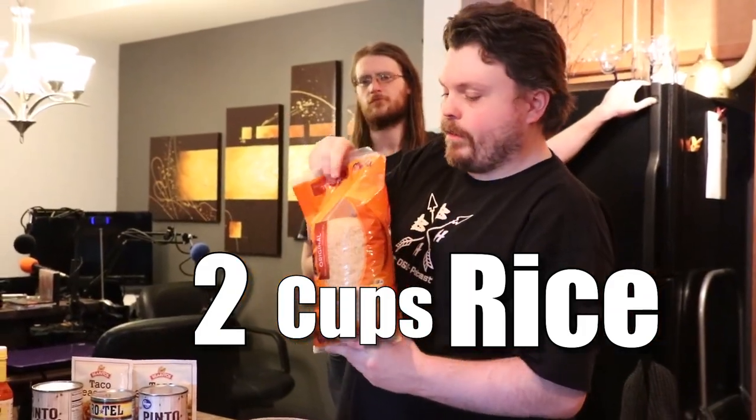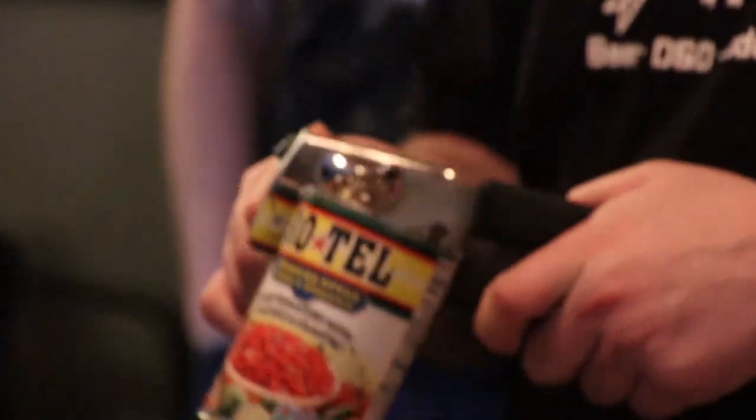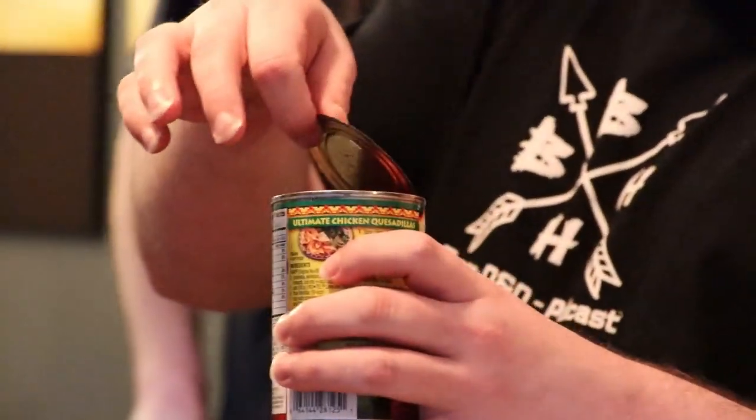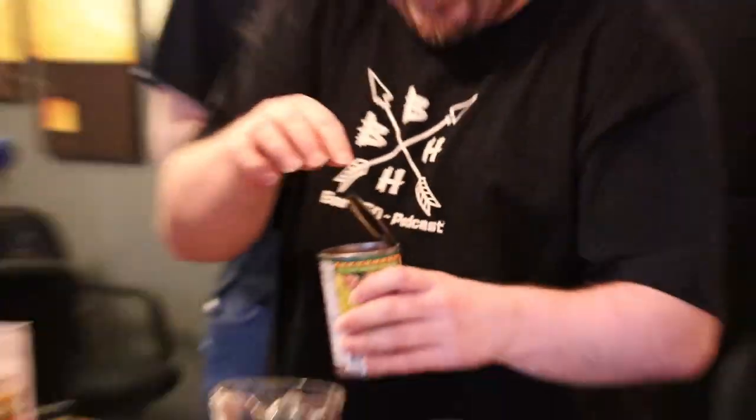I think I am going to be starting with this. First thing I am going to need to do is open up some Rotel. I am going to be draining out the liquid from the Rotel into here.